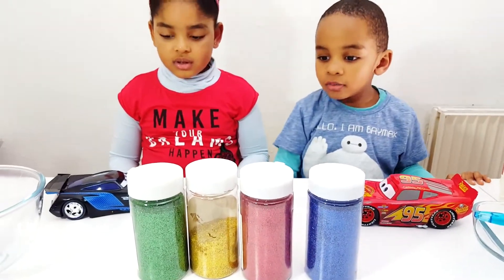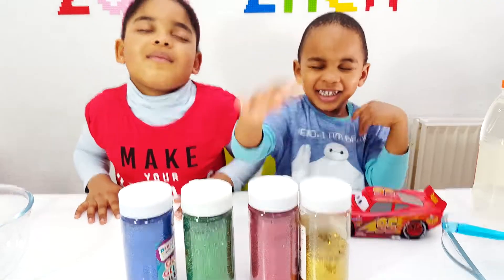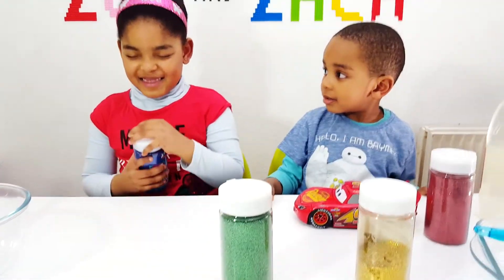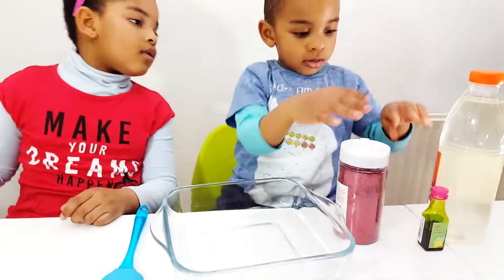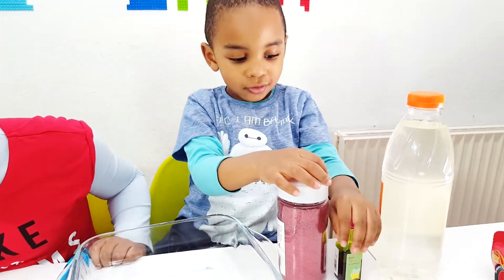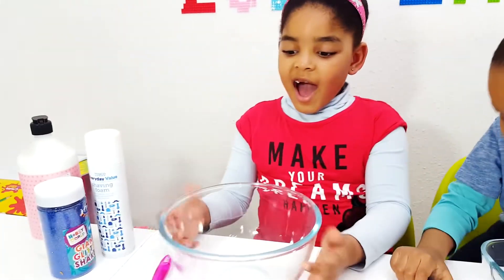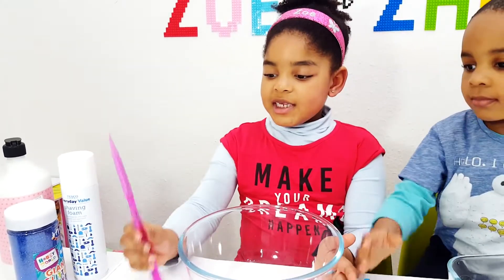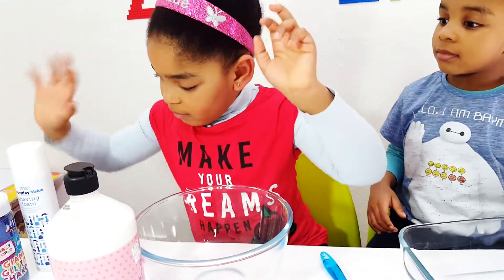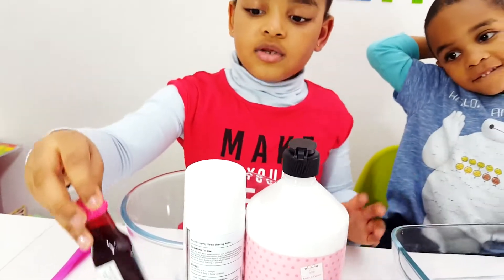Zach, would you like to choose your glitter please? Yes. Zoe, would you like to choose your glitter please? Open your eyes! Zach, what do you have for your slime? The glitter, the clear glue, the green food coloring, my bowl, and my spoon. And Zoe has? I have my bowl, my pink purple spoon, my glue that is really heavy, and some shaving cream. Blue glitter and red food coloring.